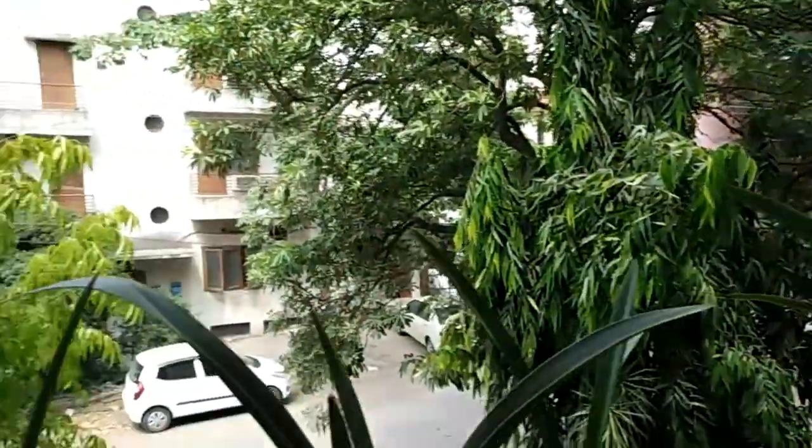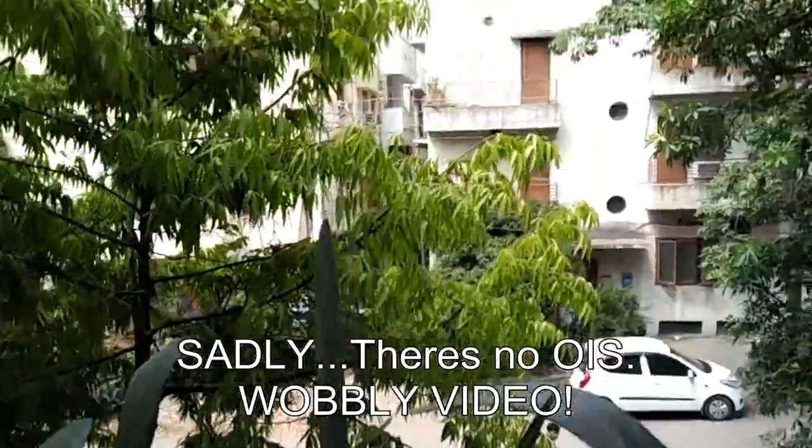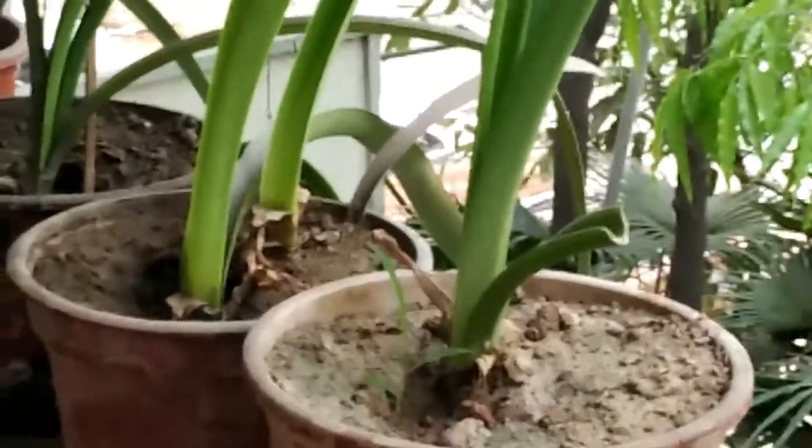Hey guys, this is a video sample from the back camera of the Mi 4i, which is a 13 megapixel shooter. And this is all in the natural lighting. So do let me know how it really is in the comments below.